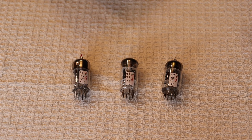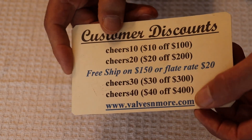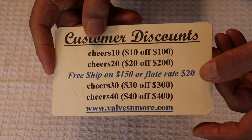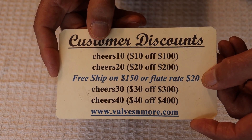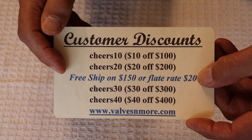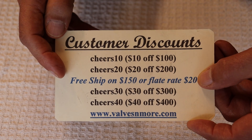If you stay to the very end, here are some discount codes to help you out. We can reach almost everybody around the world with $20 flat rate shipping, and if your order is $150 or more after discount, the shipping is on us. Take care, everyone. This is Jim and Charles — cheers!